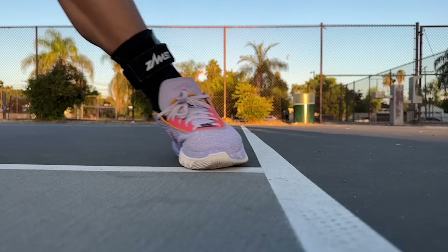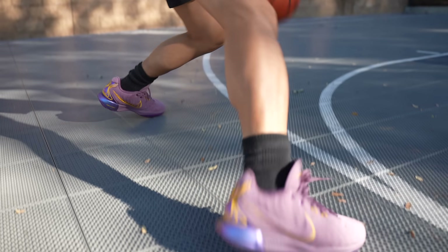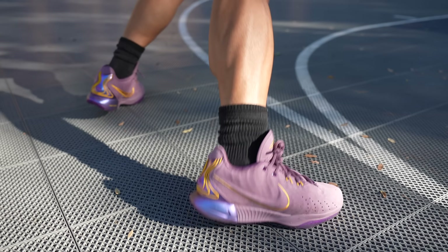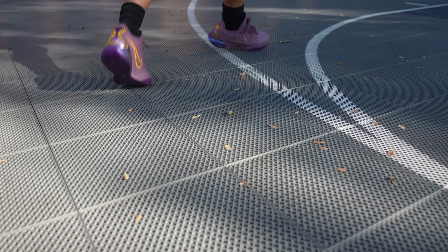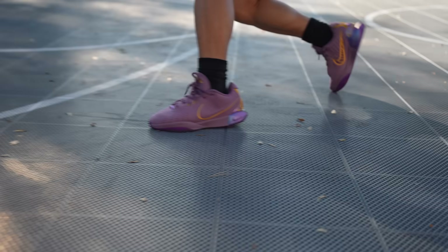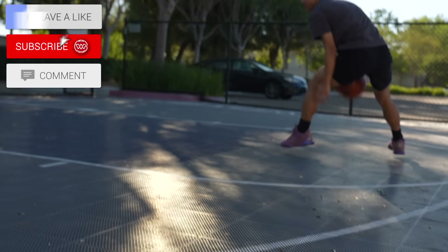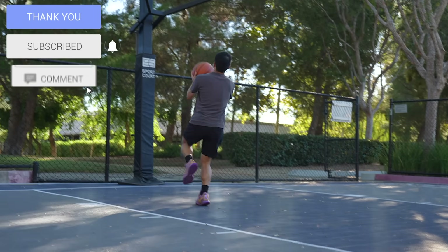The LeBron 21s now feature a leather upper material, which is a contrast to the knit material from last year's model. Last year's model was excellent in terms of lockdown and foot containment, but this leather upper material adds a tiny bit of extra rigidity and it feels just more substantial. You do lose out on some breathability as well as maybe a tiny bit of weight, but overall I like the feeling of the leather in terms of foot containment. When I was constantly stopping and changing movements, it really felt like it was cupping my feet really well and it felt comfortable while it did so.